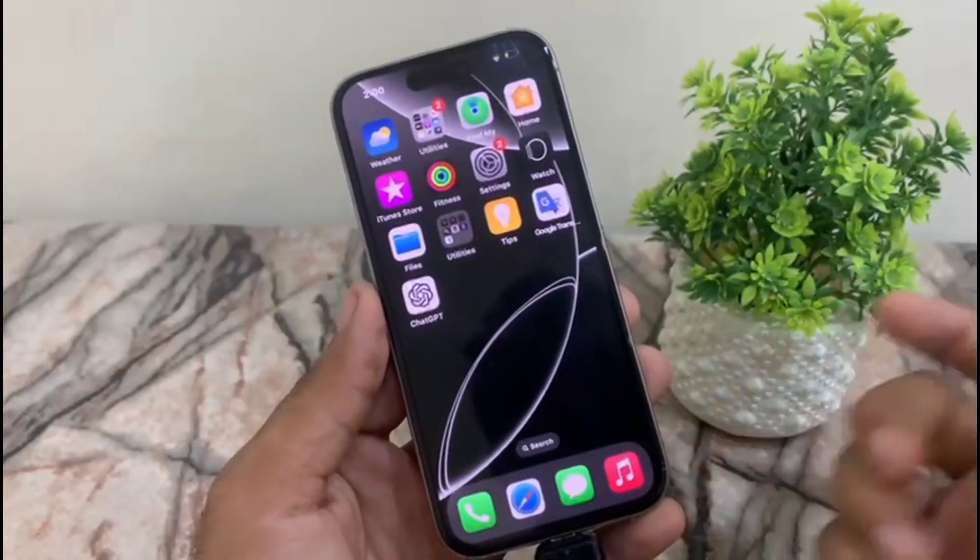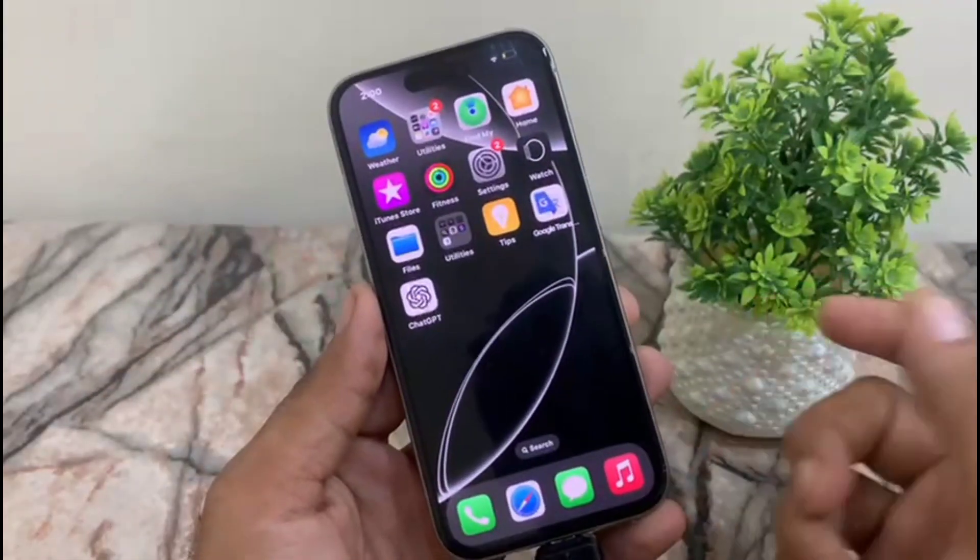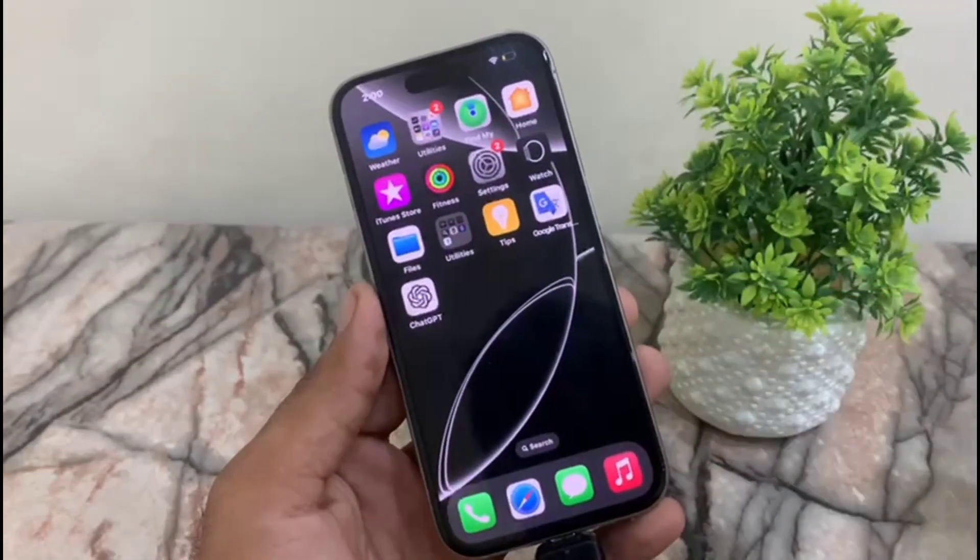If you think both your OTG and USB are working, try restarting your iPhone once. I hope this video was helpful for you guys — please like.